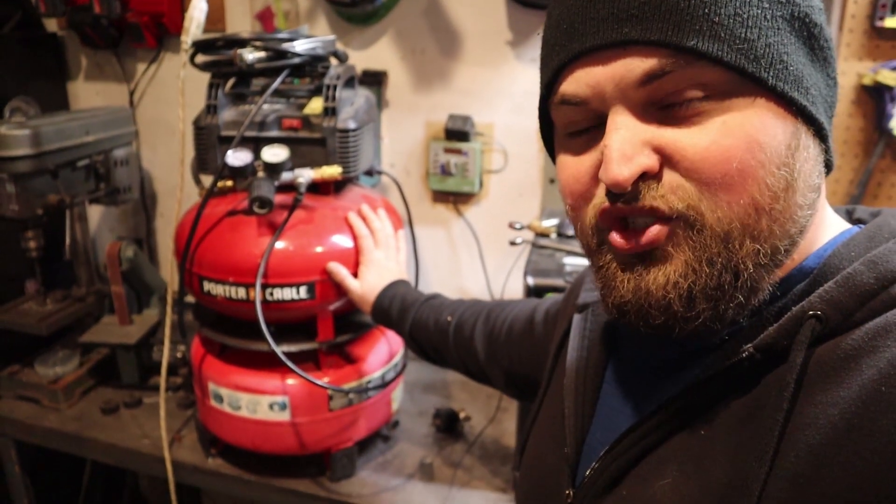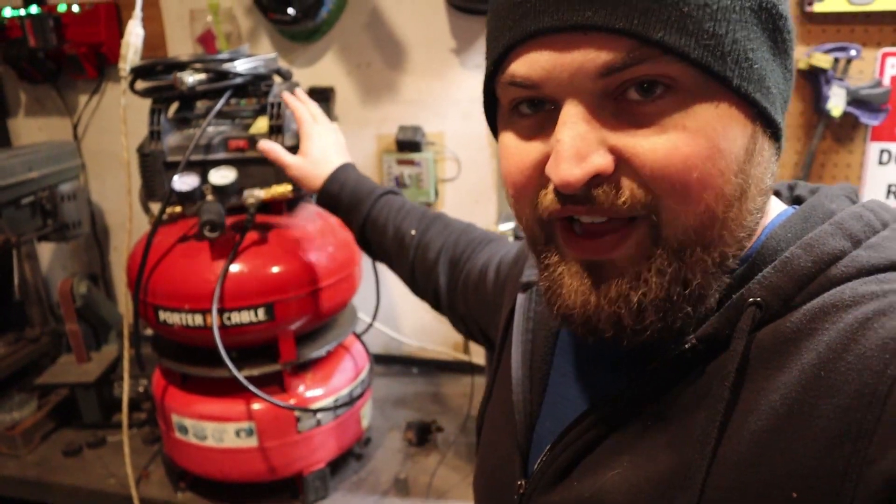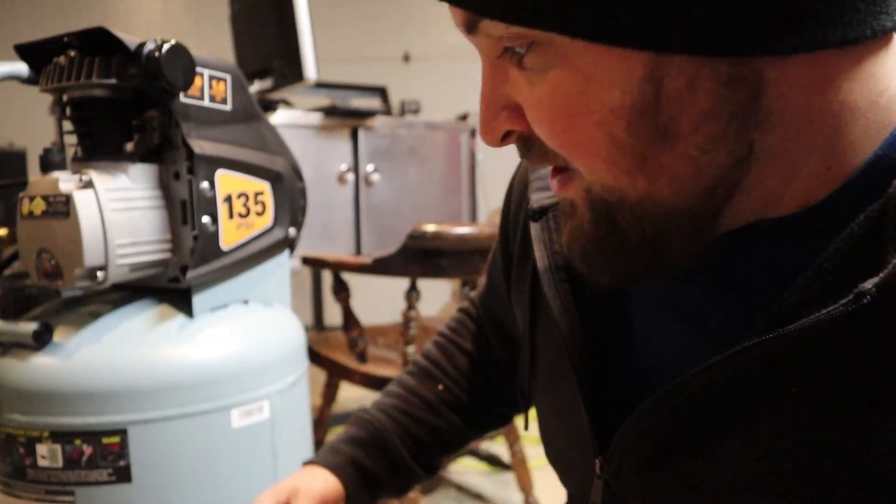One issue was that I couldn't get enough compressed air to reliably keep the torch running. So you can see behind me the new Strange Garage super compressor, which is just two six-gallon tanks hooked together to one compressor head. A lot of you are probably thinking, why wouldn't you just go buy a brand new air compressor if you're making a CNC plasma cutter? Well, you see exhibit A here.